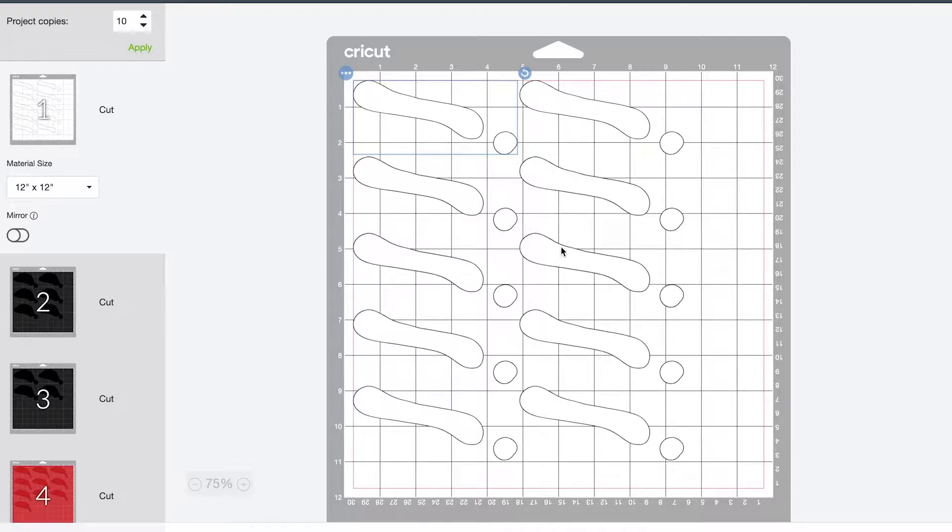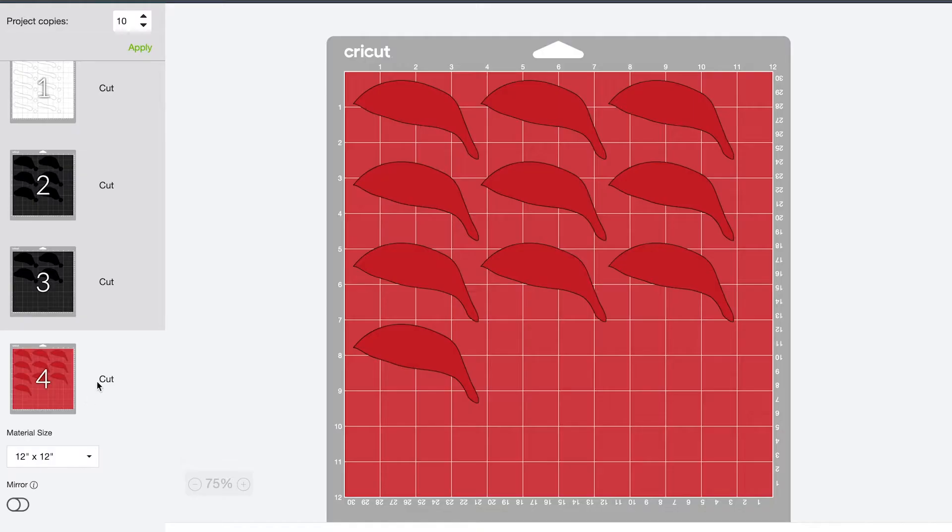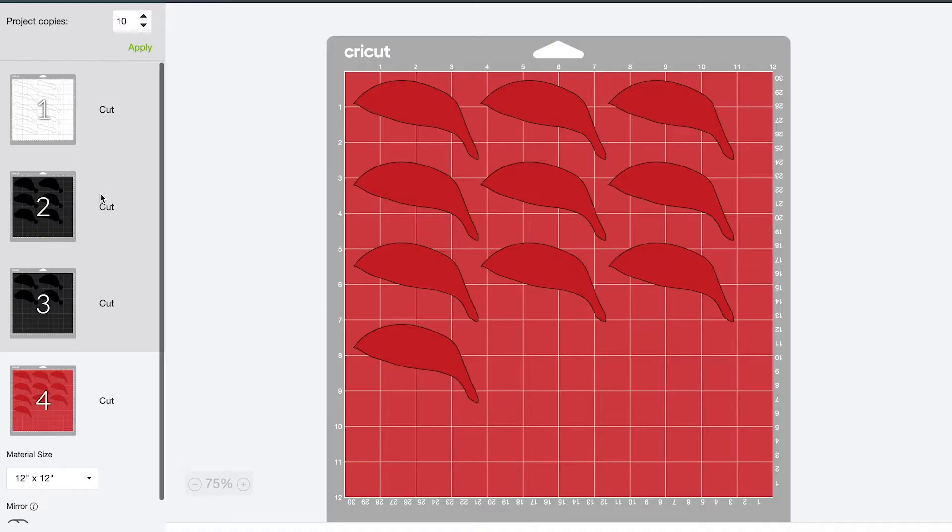So I have one white sheet, two black sheets for the background, and then one red. For the red, I'll be using the glitter cardstock like we did on the other fun projects. So let's go ahead and get cutting.